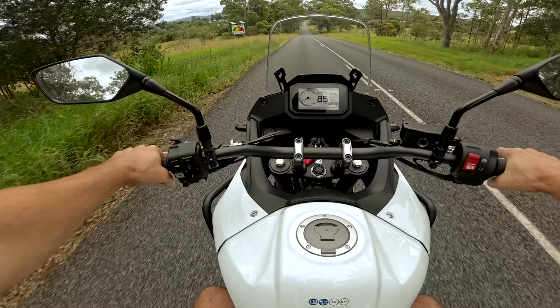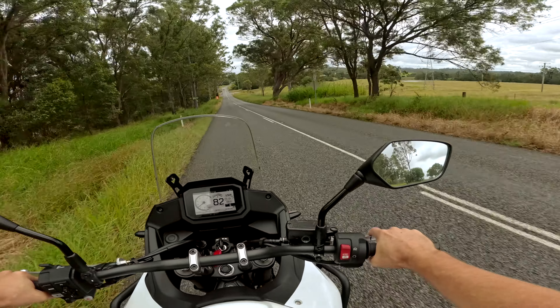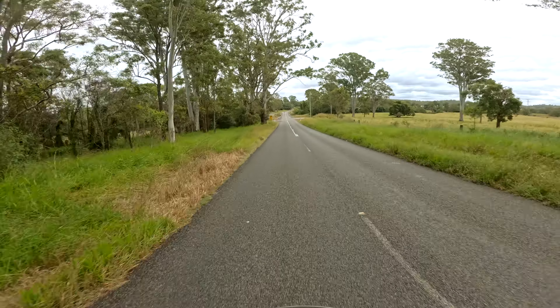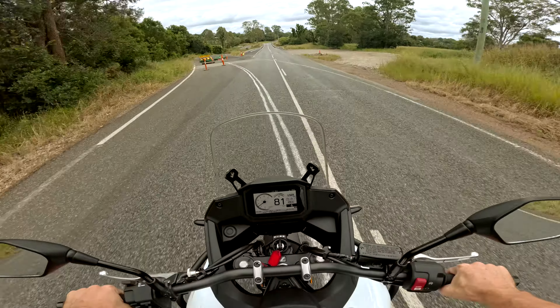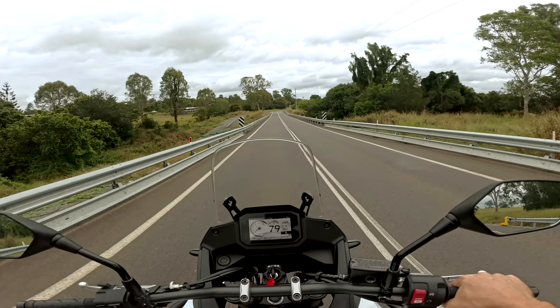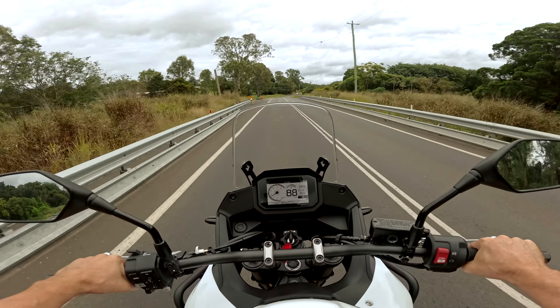Seating position is quite nice. I feel like the bars are low, so standing up you're stretching your arms down a bit, but if you get into the attack position it's fine. It's got those rubber foot pegs, which I'm not a fan of, but on the whole it's pretty comfortable.